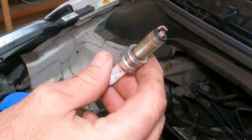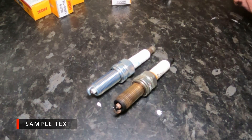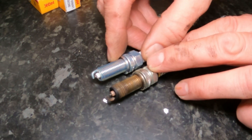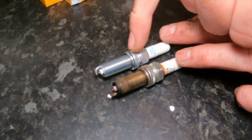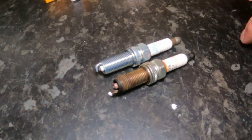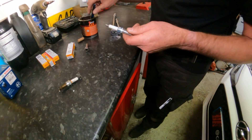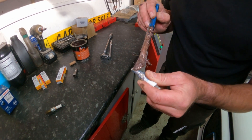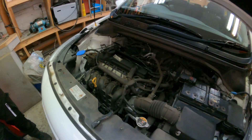So I'll dispose of that and get a new plug. You can see the new one and the old one side by side there. You can also see the washer — it's actually a collapsible washer so when you do it up tight it makes a nice good seal. I like to put a little dab of grease on the thread of these, a bit of copper slip — just a little bit. It just helps to ease the plug in and back out again in the future.